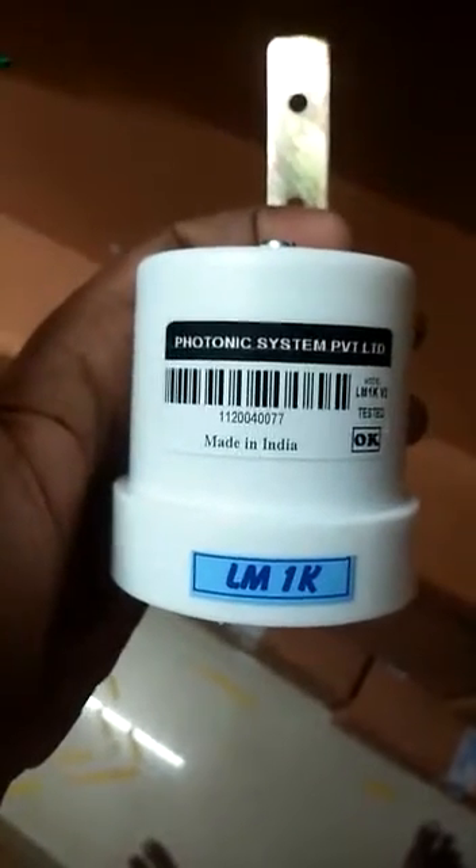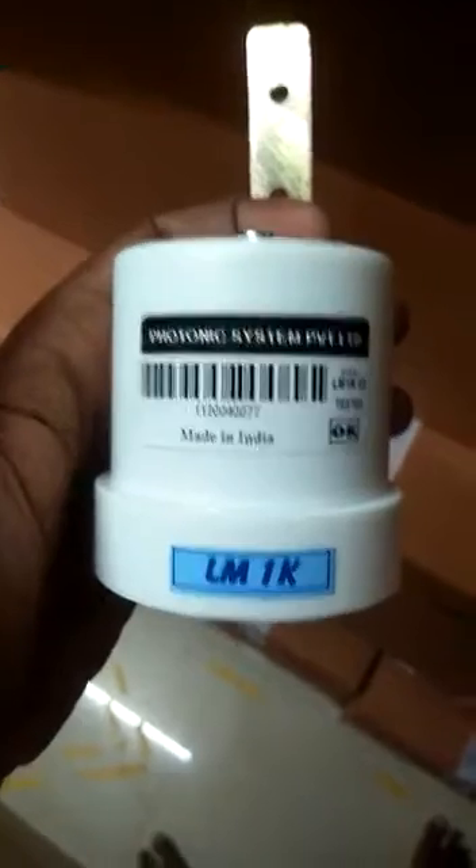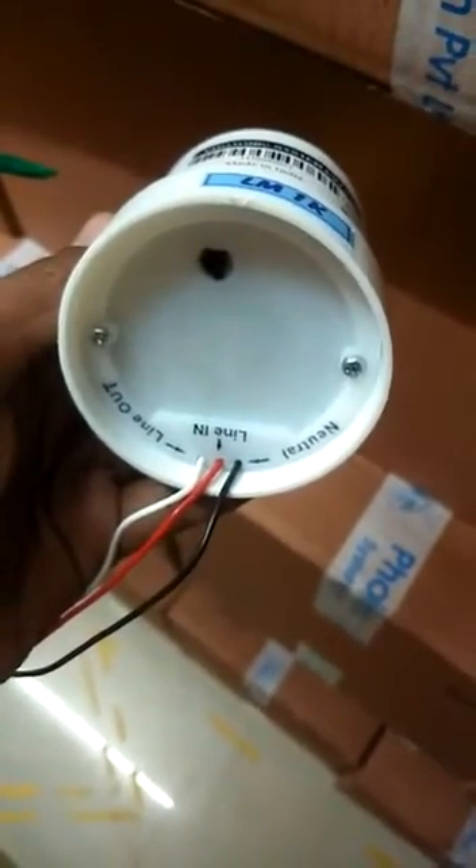Welcome to Photonic System. Photonic is in the sensor. We will see how the function is. In this sensor unit, we have 3 line in and line out.